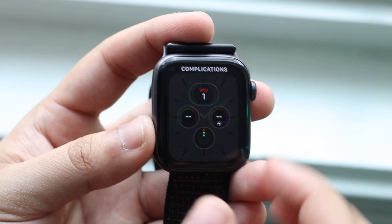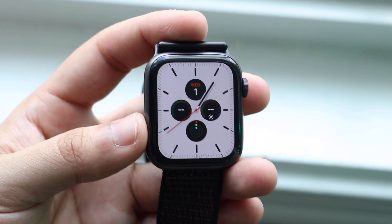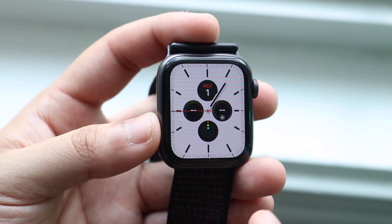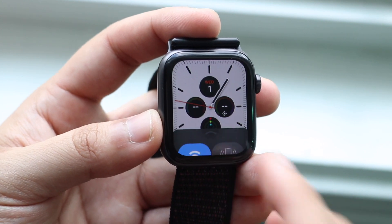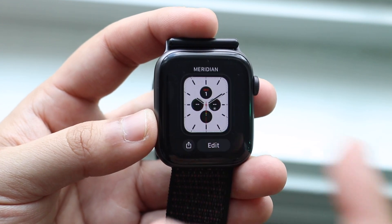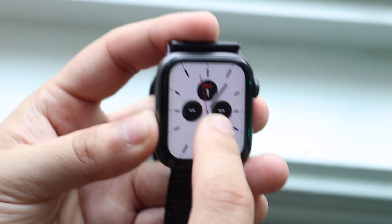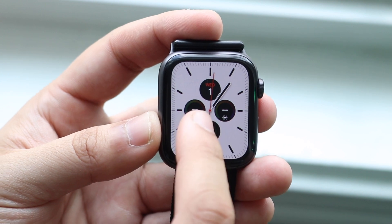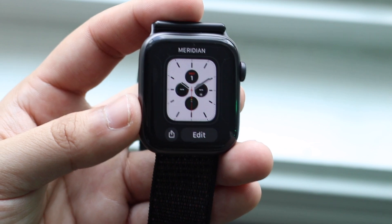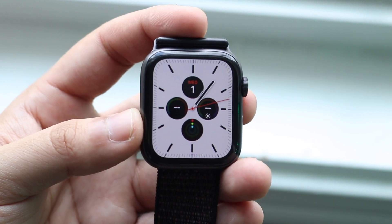One interesting thing within watchOS 7 is that force touch has now changed to haptic feedback. So instead of force touching into it like we could have done before, you actually hold it down and then it gets into it — just like haptic feedback. You can see if I force touch, nothing happens. But haptic feedback is here. I don't know why they did this — it looks like they took away force touch and added haptic feedback. It's very weird, but it is what it is.